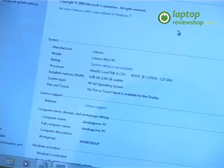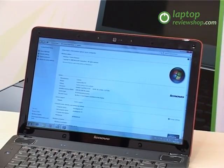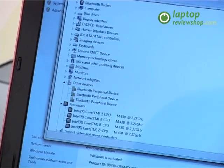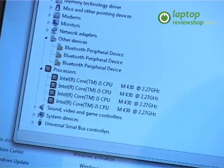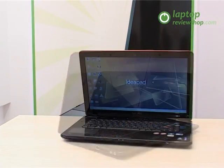The 6-cell battery provides enough power for 5 to 6 hours on a single charge. The tested system is equipped with an Intel Core i5 M430 at 2.27GHz, 4GB RAM and a 320GB hard drive.